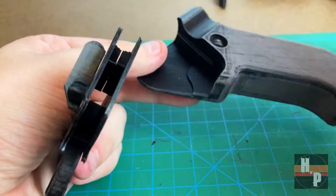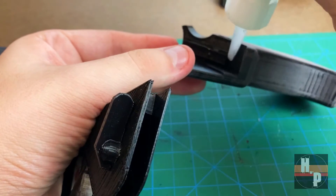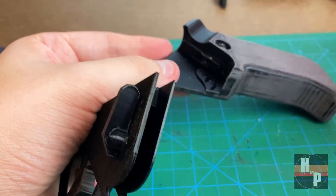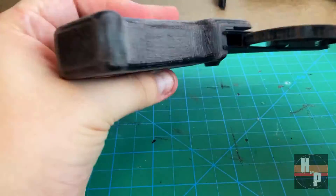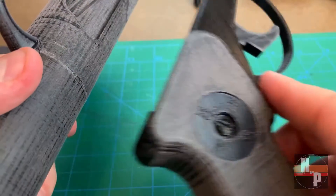This assembly was then attached to the grip. Make sure to align the trigger assembly precisely. This grip assembly then gets attached to the barrel — align the forward-facing curve of the grip to this corner of the barrel opening.